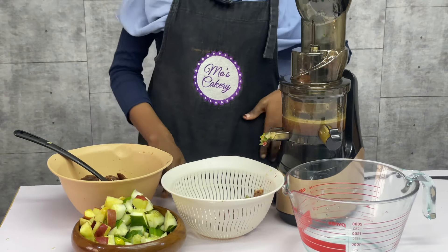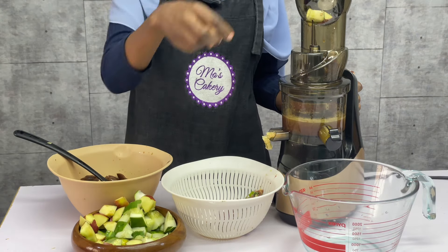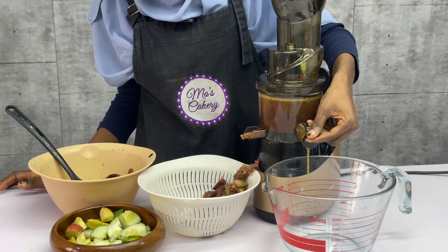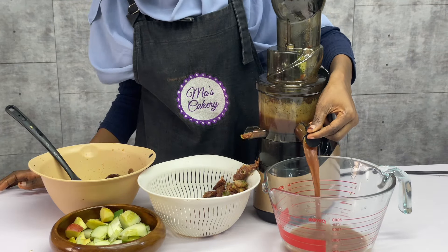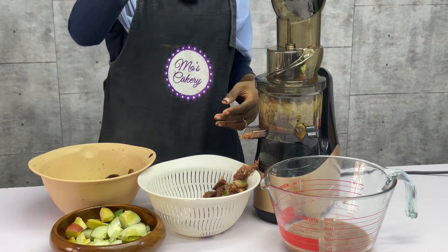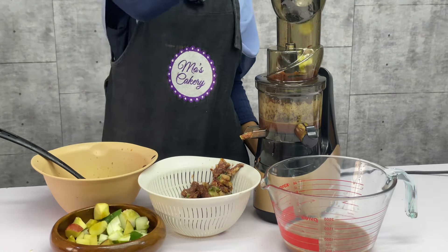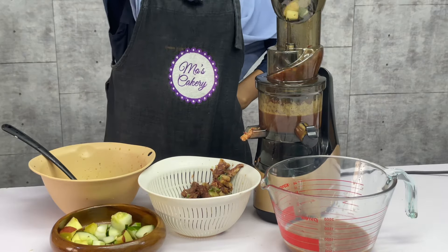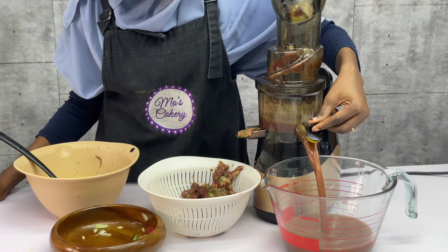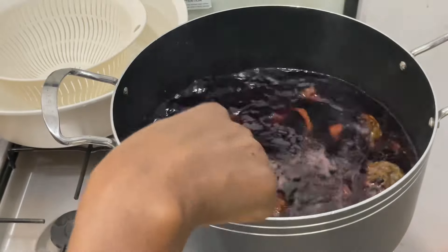I decided to juice everything together because the date does not really have a lot of water and I didn't add any water to it. Cucumber has more water, so I decided to do everything together so that the water from the cucumber would push out the juice from the date — it makes a lot of sense. I could have easily separated it, like do the date first, then the cucumber and apples, but I just mixed it together. If you do not have a juicer and you cannot afford it at the moment, you can use your blender — blend it separately and then use a sieve cloth, that is a cheese cloth, to remove the juice and trash the shaft.